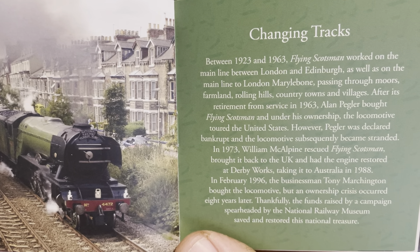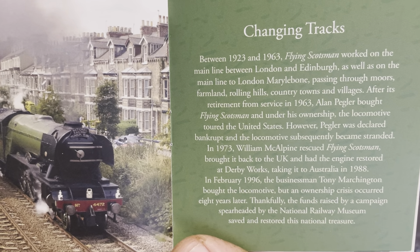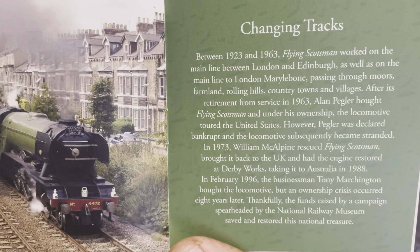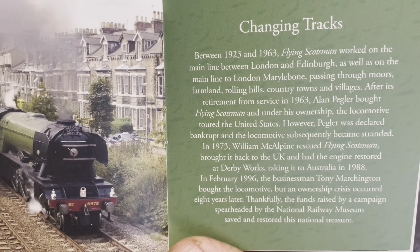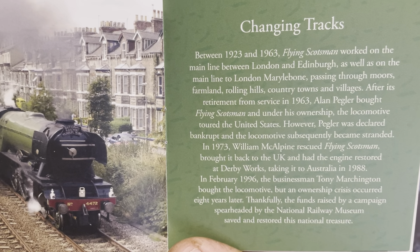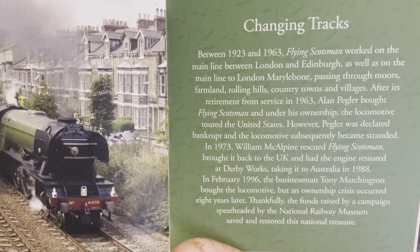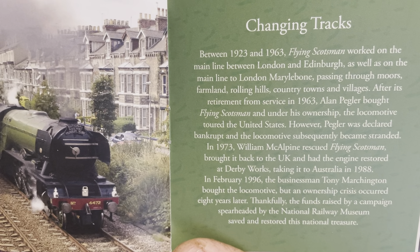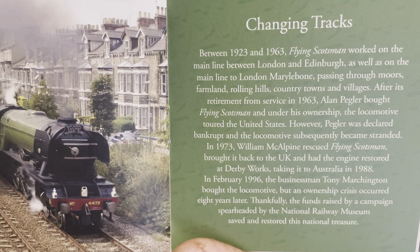After its retirement from service in 1963, Alan Pegler bought Flying Scotsman, and under his ownership the locomotive traveled to the United States. However, Pegler was declared bankrupt, and the locomotive subsequently became stranded. In 1973, William McAlpine rescued the Flying Scotsman, brought it back to the UK, and had the engine restored at Derby Works, taking it to Australia in 1988.